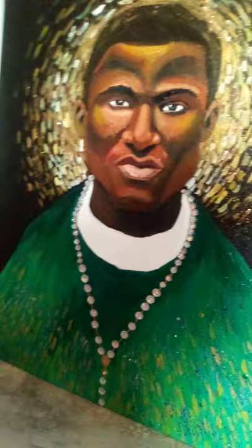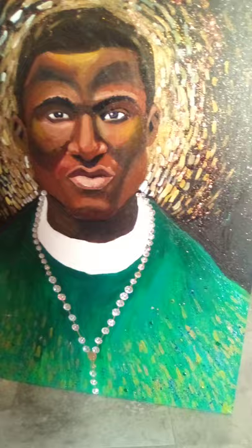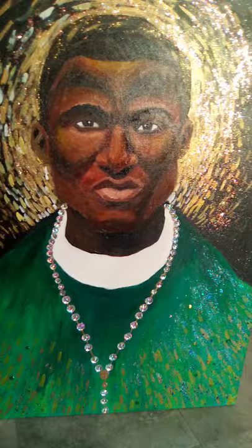I went to the Catholic supply store in my town in St. Louis and they literally had zero images of people of color in their paintings, so I tried to figure out how to get a painting in there but they said I couldn't.